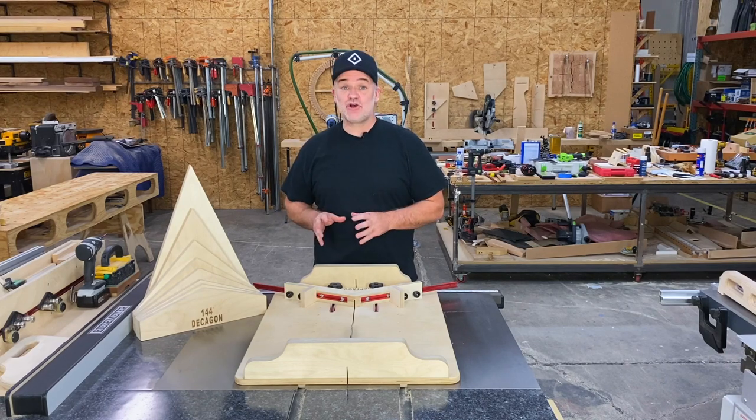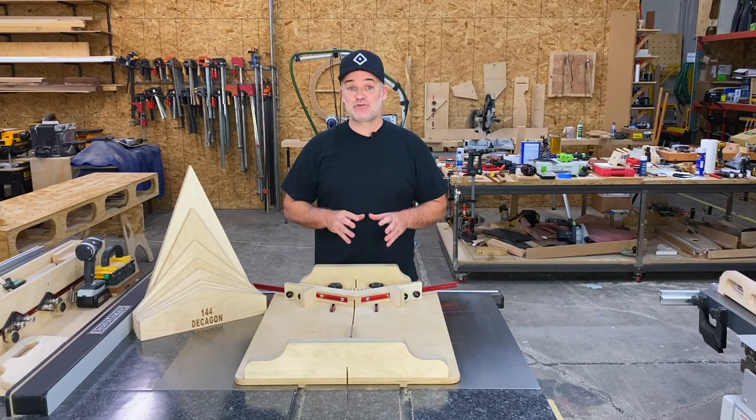Hey guys, today's video I'm going to show you a very accurate and useful miter sled.